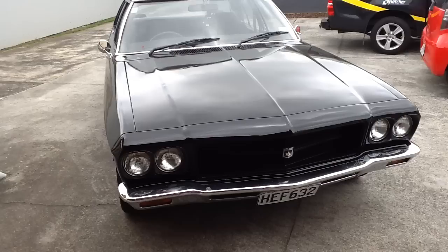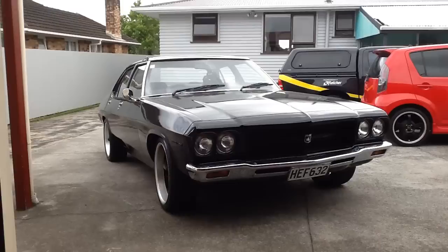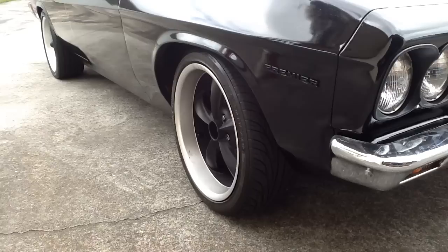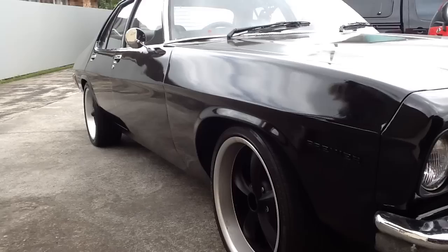The tint is next — black of course. Also looking to lower it a bit more. She handles better with the 18s and the slots, a lot lighter and easy to throw around, but I'm looking to drop it another couple of inches and obviously tint it out.